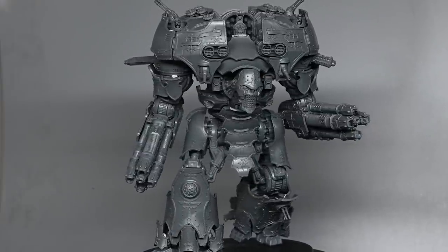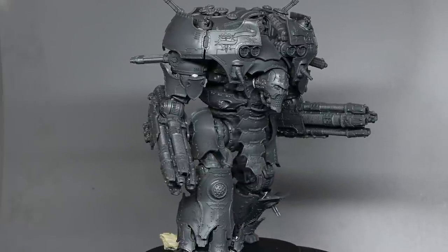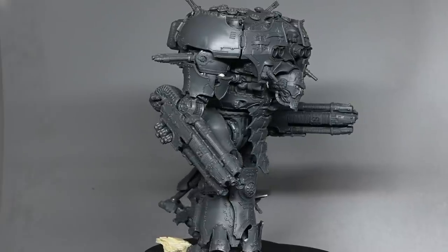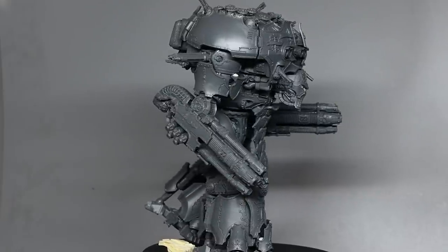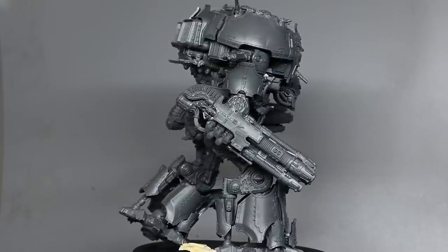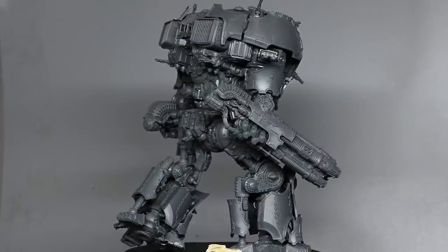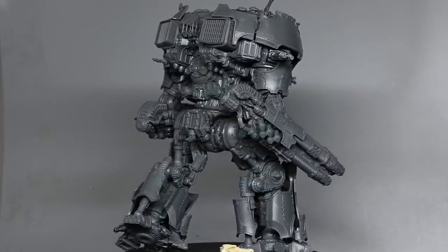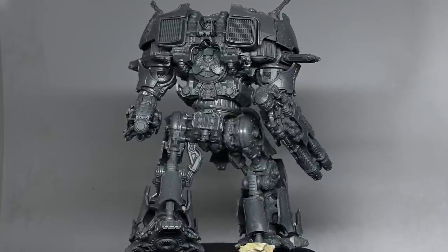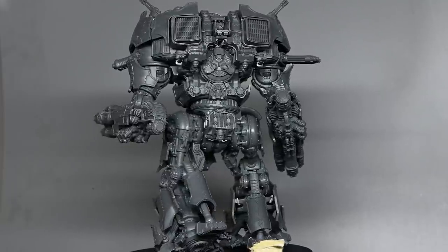You can also notice that the head on it at the moment is different to the one at the beginning of the video. The model comes with three heads and you're free to pick between them. My preference was the first one that I painted, though I feel this head is probably more suited to something like Legio Mortis — it's more of a skull type shape, so a bit more evil looking.